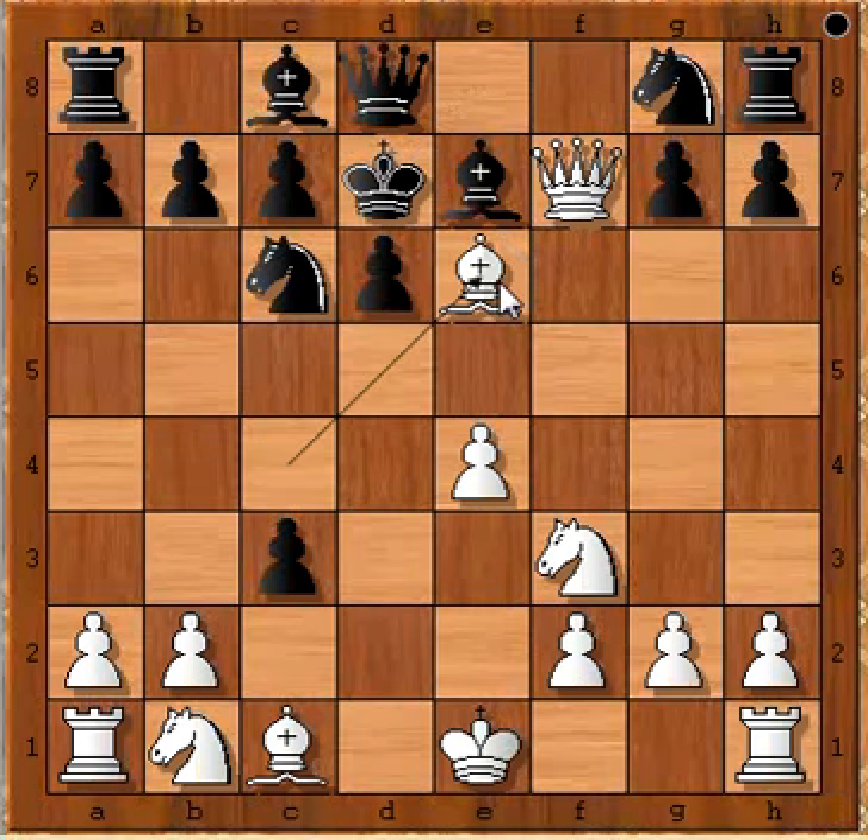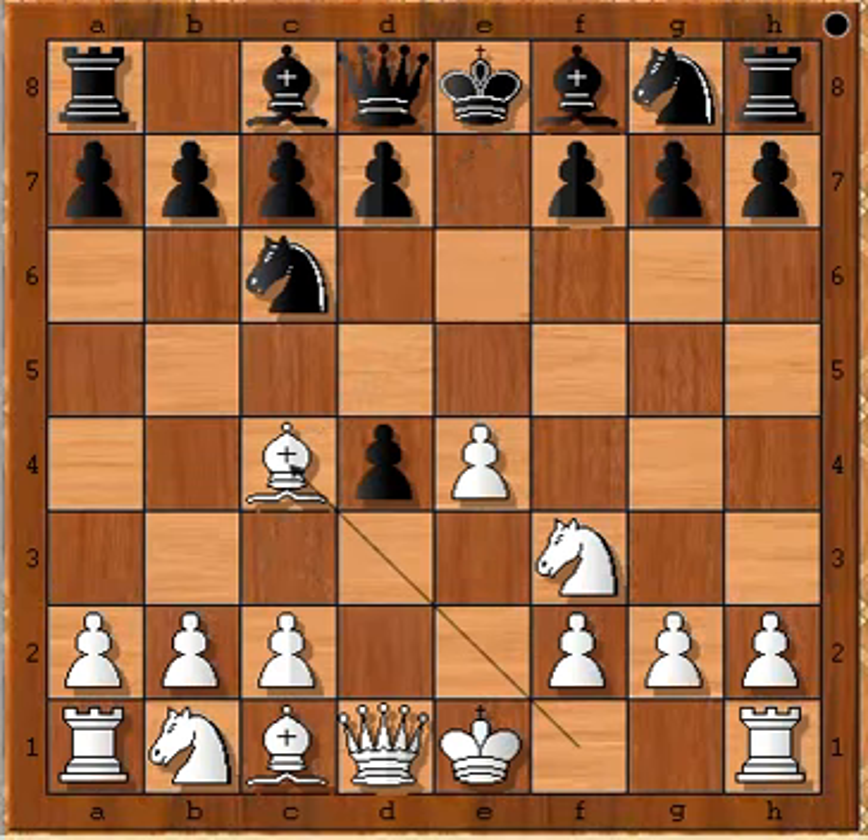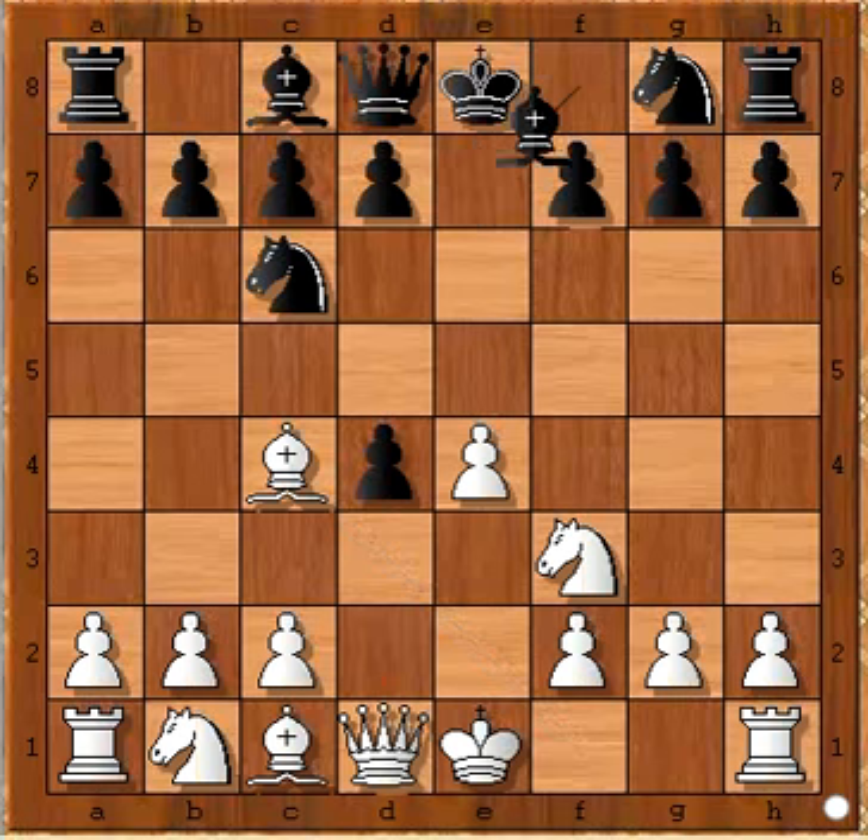This is the checkmate move. Going back to the earlier position, instead of Bishop to E7, if Bishop to B4 had been played, then the Queen could have come to E7 and stopped white's Queen from capturing the pawn on F7. I hope you enjoyed watching this video — I wish you good luck with your chess, and bye for now.